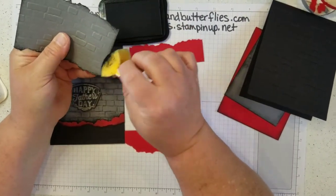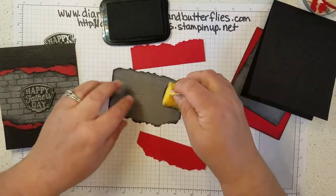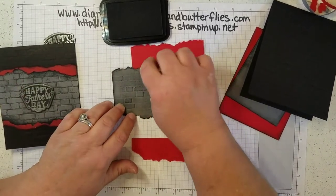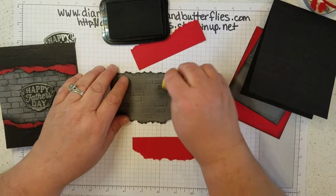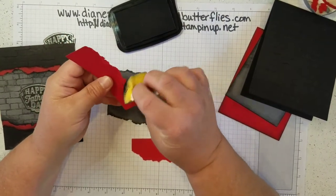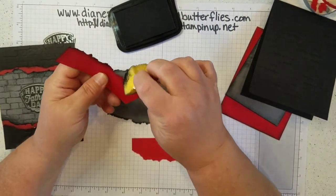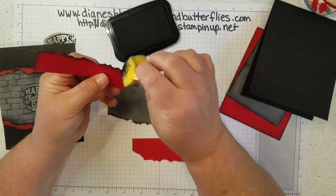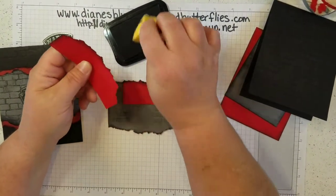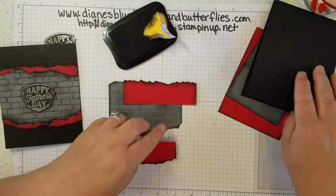I also rub the sides, and just to give it a little more of a grungy look, I went over a few of the brick areas to give it more of a well-used, well-worn look. Then I took the red pieces and rubbed those edges as well to create a little more dimension. I did that to both pieces, and I also did that to the stitched rectangle pieces going on the inside of the card.